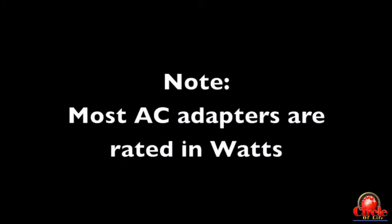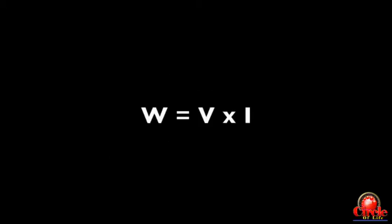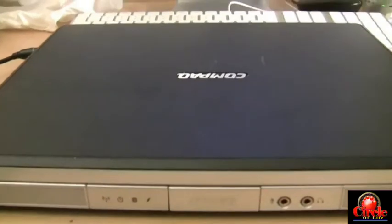You're going to see a lot of AC adapters rated according to wattage. Wattage is simply voltage times current, or amps — so the formula V times I gives you wattage. Let's go through an example of how you can check if the power adapter is correct for the computer you're working on.